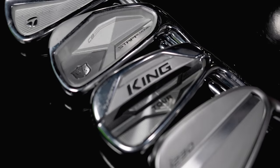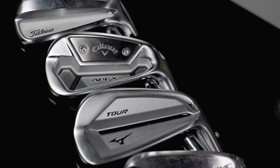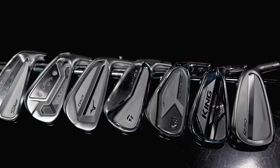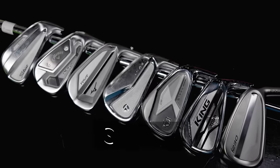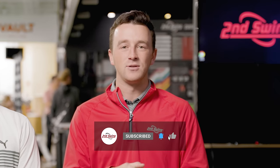Today we've got another ultimate iron comparison. We've got Thomas hitting shots with seven players cavity iron models — that's Thomas's favorite category. We'll show you all the TrackMan data and tell you everything you need to know about these seven iron models. If you haven't yet, make sure you subscribe to our channel, like the video, and leave a comment telling us which of these is your favorite.